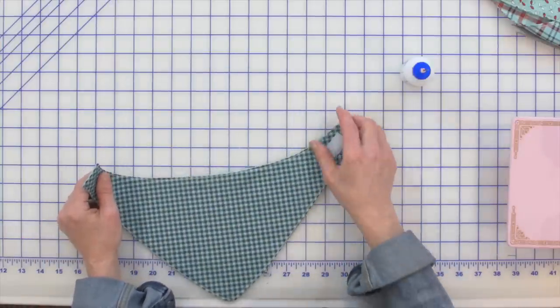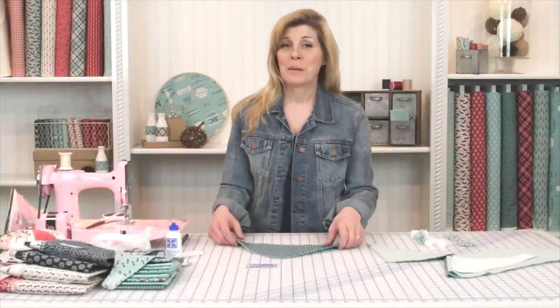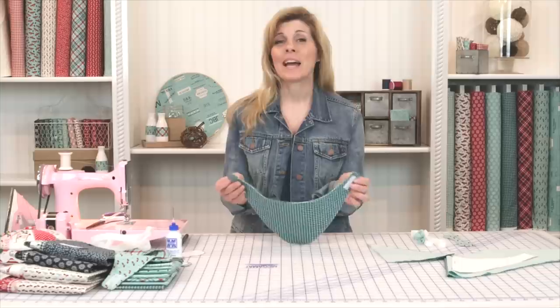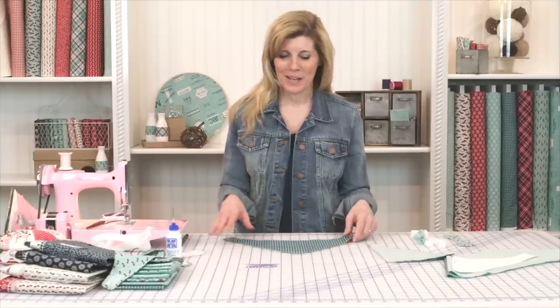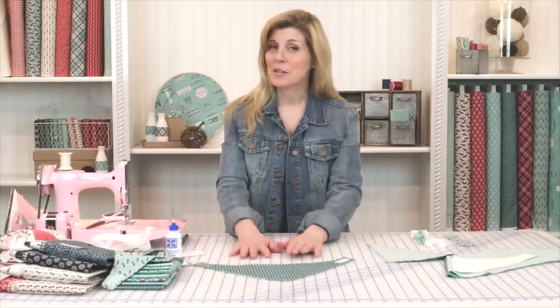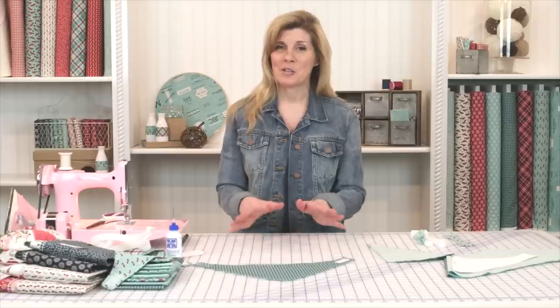Now that your dribble bib is complete, it's reversible — isn't that great? It can be worn either way. That's why I love using two fabrics instead of just one, because it gives you two styles. If you have a baby girl and would like to make the coordinating headband, let me show you how to do that right now.